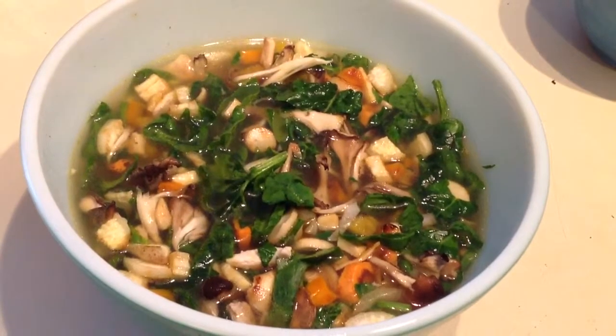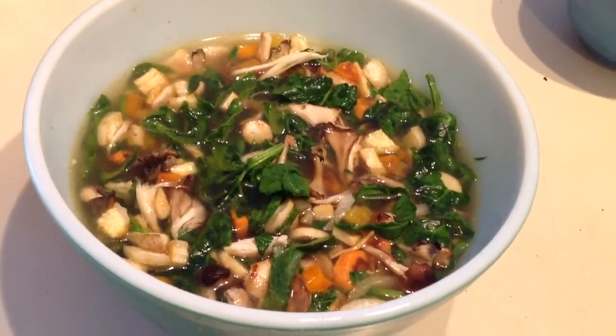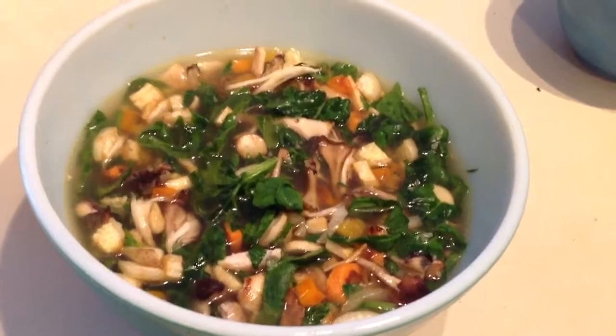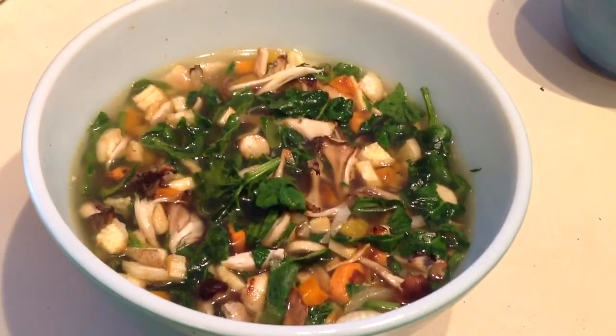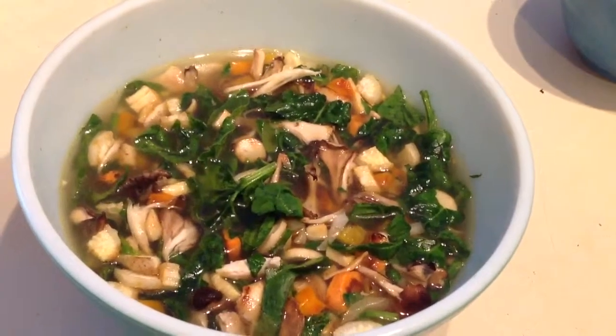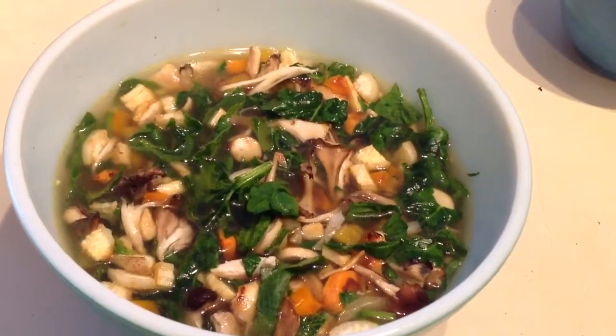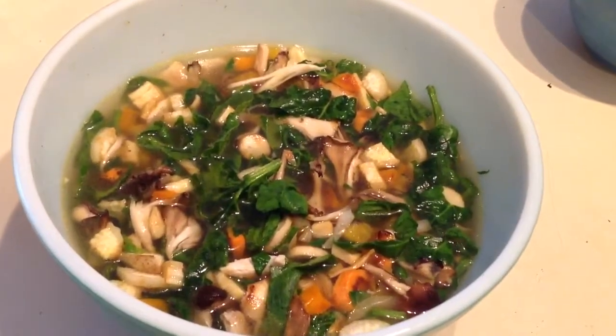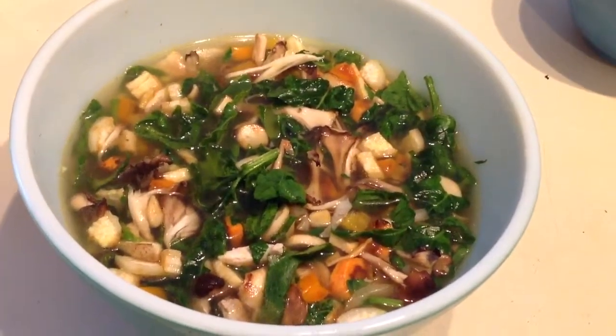I took some homemade broth — well, cheater broth — because I got it from Kingma's. They make it from scratch right there for like $1.94, I think, is what I pay. And I took about 20 to 30 small spinach leaves and cut it all up with scissors and threw it in there with those grilled veggies.